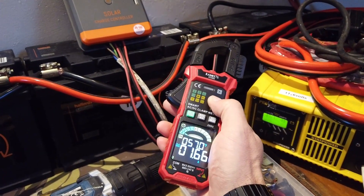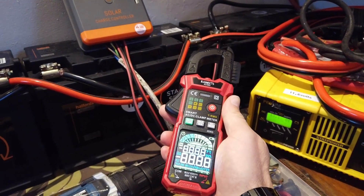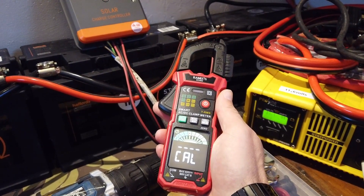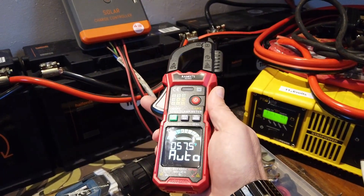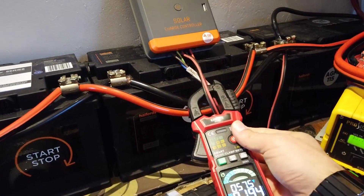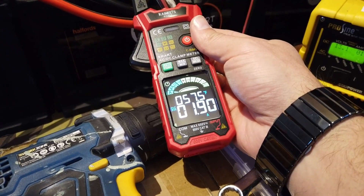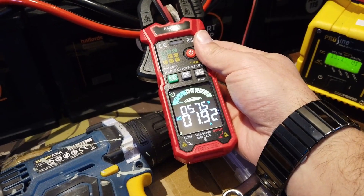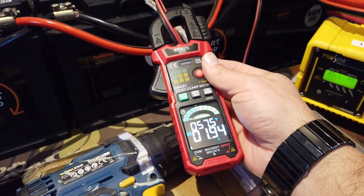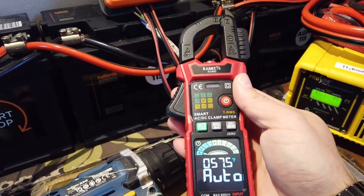That was just so nice and so easy. All we had to do was turn it on, and as soon as we turned it on, it did an automatic calibration — so it self-zeroed the DC readings. And then we just popped it on there, and boom, straight away it's saying DC current 1.9 amps. No scrolling wheels. No pressing buttons to zero stuff. It's just all automatic. How lovely is that?